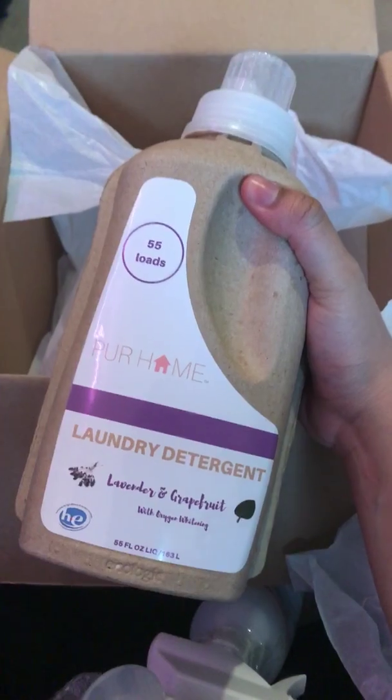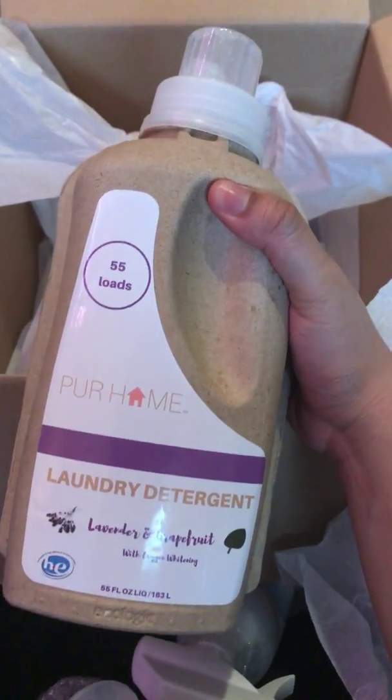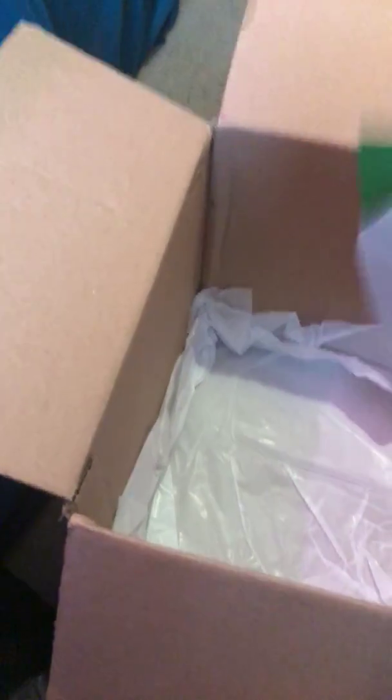The last thing in here — I'm not really sure about this — it's also lavender and grapefruit. Maybe they accidentally sent me a second one. So yeah, now I have two apparently. I guess me and my roommate are gonna experiment with washing our clothes, or I'll give it to Stanley. Oh, there's a card over here — maybe this will explain why I have two.